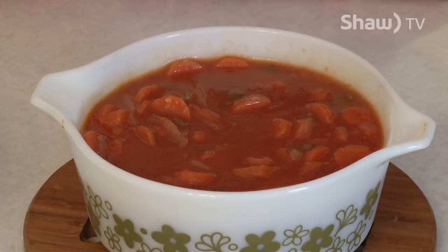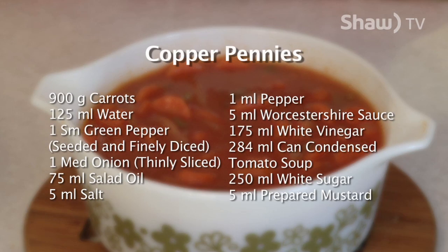In this segment, David made copper pennies. The ingredients used were 900 grams of carrots, 125 milliliters of water, one small green pepper seeded and finely diced, one medium onion thinly sliced, 75 milliliters of salad oil, 5 milliliters of salt, 1 milliliter of pepper, 5 milliliters of Worcestershire sauce, 175 milliliters of white vinegar, a 284 milliliter can of condensed tomato soup, 250 milliliters of white sugar, and 5 milliliters of prepared mustard. For the complete recipe, visit David's blog at oldfatguy.ca. And as David says, you can make it.